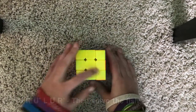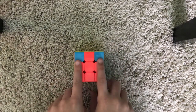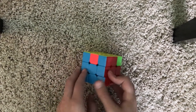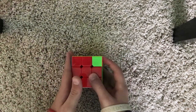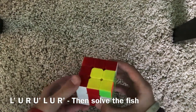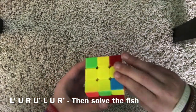Now you should have one pair of matching corners. Turn these so that they match the center piece — now you have one matching side. Hold it in your left hand and do the same algorithm: L', U, R, U', L, U, R'. Then solve the fish.